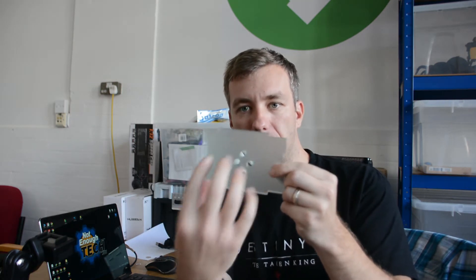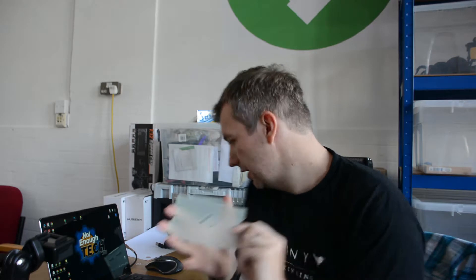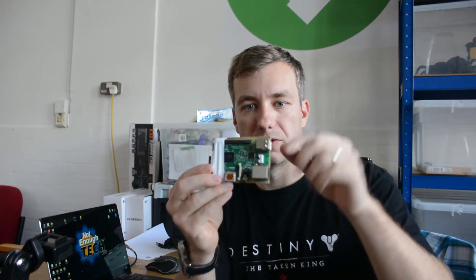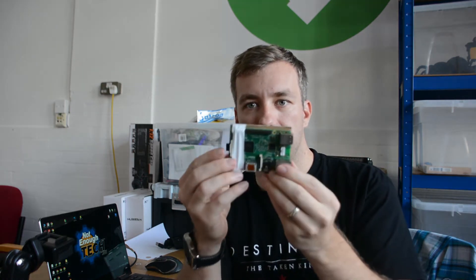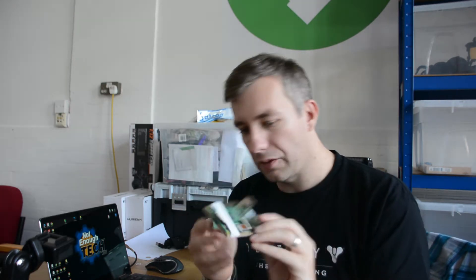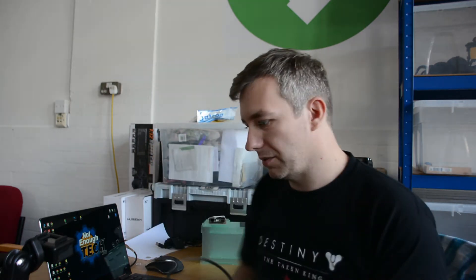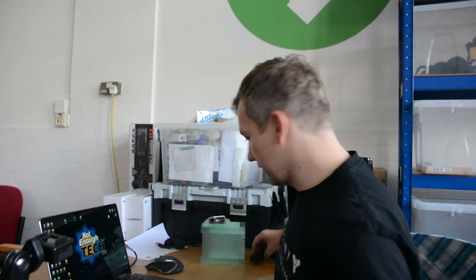Another thing we're going to do is mount this Raspberry Pi that's going to be part of the design inside, so I'm going to make some studs, align the holes, and drill it. That's the second thing we're going to do. And maybe a third thing if I still have some time — we're going to try to mount the hub inside so it wouldn't rattle around. So that's the plan for today. Let's get started with gluing up some studs into the Raspberry Pi logo design and aligning this properly.